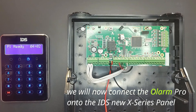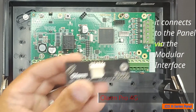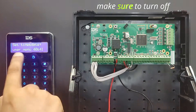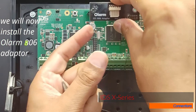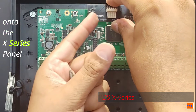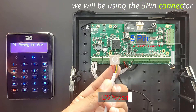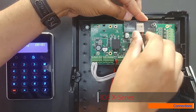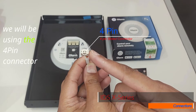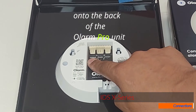We will now connect the Olam Pro onto the IDS new X-Series panel. We will be using the 806 adapter and it connects to the panel via the modular interface. Make sure to turn off the power to the panel before you start. We will now install the Olam 806 adapter onto the X-Series panel. We will be using the 5-pin connector, which is slotted and can only go on one way. We will then use the 4-pin connector into the Universal input on the back of the Olam Pro unit.